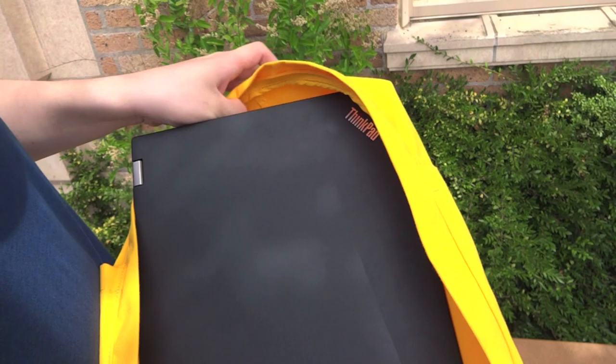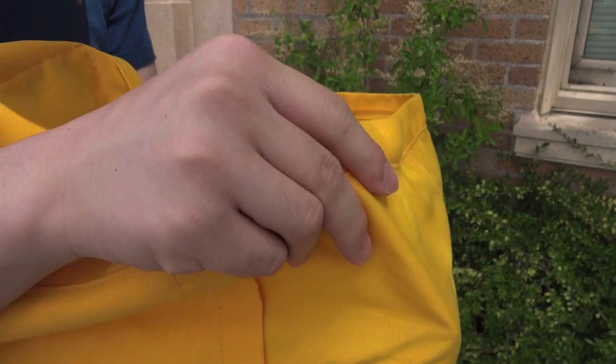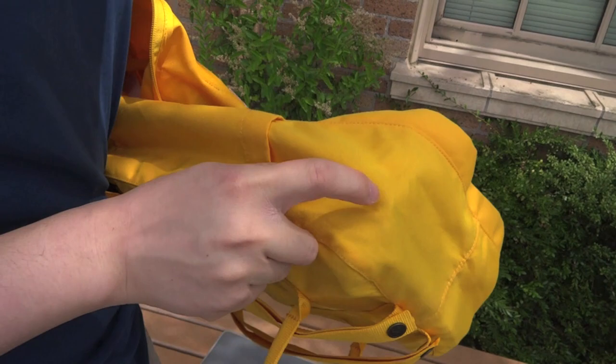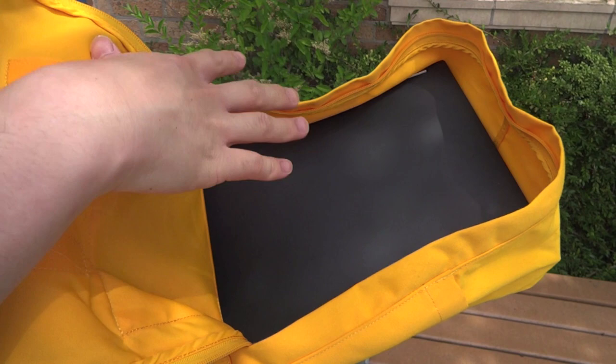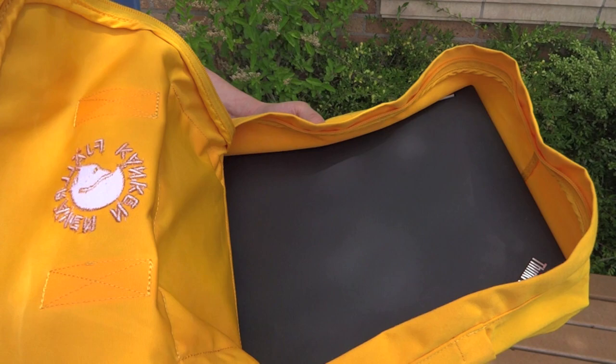The only thing is, you can notice from the outside that the corners jut out a little bit, suggesting that it is kind of pushing the limits. So long-term, I'm not quite sure of the effects it will have. You'll probably see more wear there if you carry this around all day. But as far as whether or not you can actually fit a 15-inch laptop into the main compartment of a Re-Kanken Classic or Re-Kanken No. 2, the answer is yes, you can.